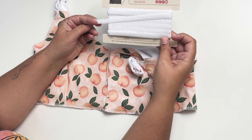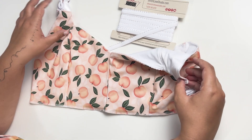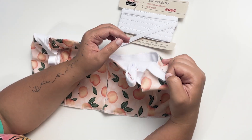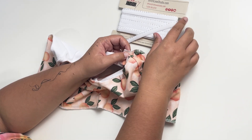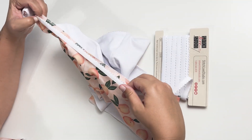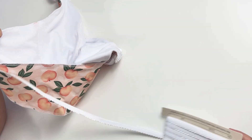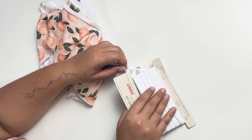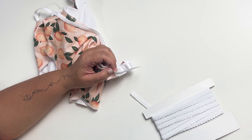We are going to take our picot elastic. This is three-eighth inch picot and we're going to run it all along the underarm and the back. If you are doing the hook and eye closure in the back, this will be done in two pieces. This is the knit back so I will only be doing one piece. I'm just going to measure out a length of elastic so I don't have the whole thing to contend with. I'll measure out a piece, add a little extra, and then we'll cut this off.